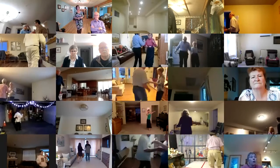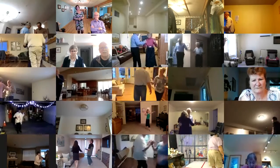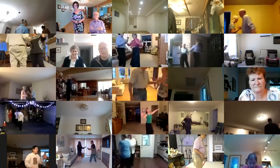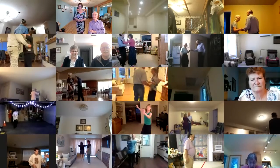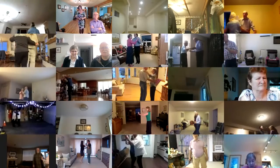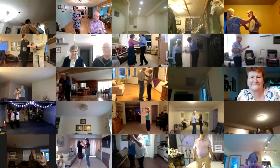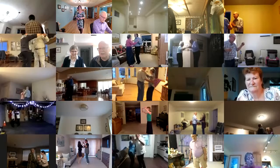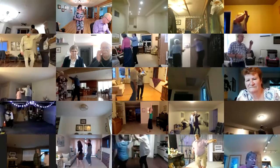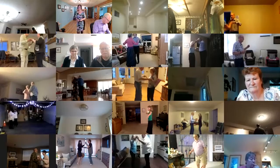Forward and touch, three back progressive twinkles changing hands, back and touch. Wheel left face in six to closed wall, sway left, sway right, interrupted box — but you'll always be special to me. Butterfly, waltz away and together.